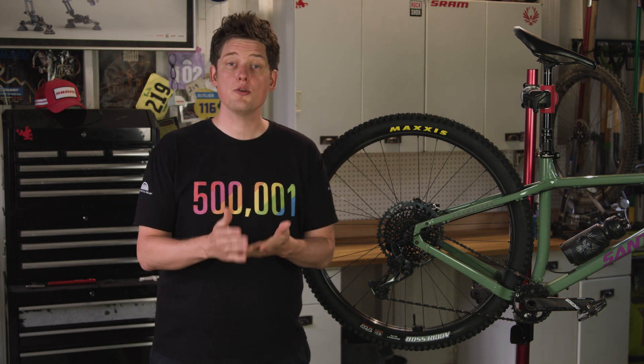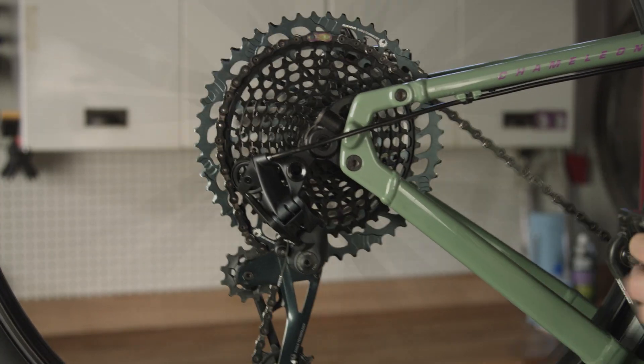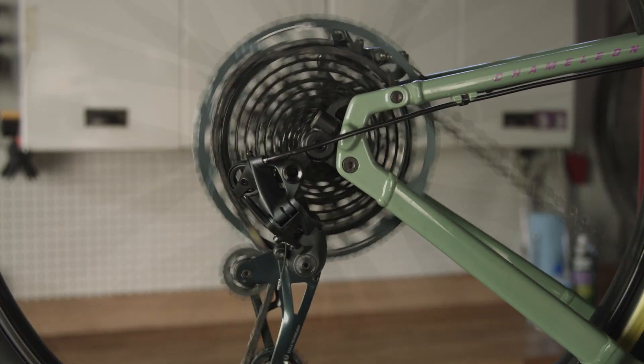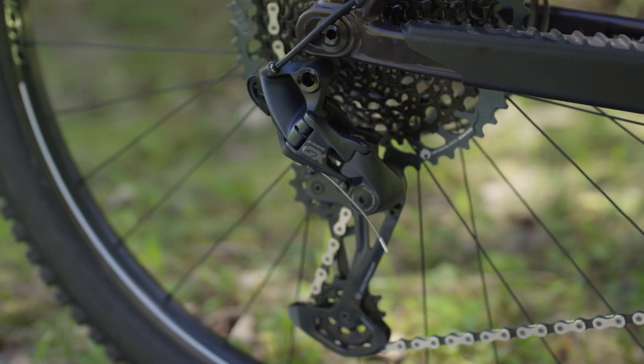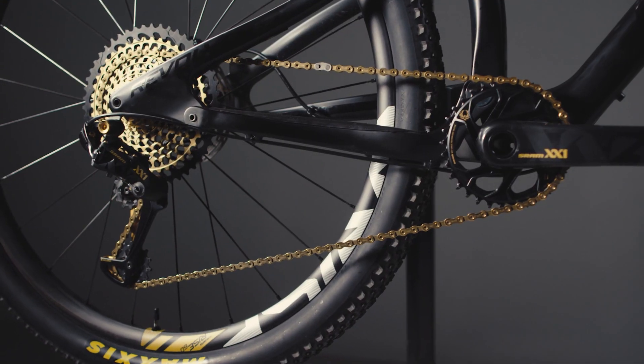Hi, I'm Nick and today we're going to talk about some adjustments you can make to your Eagle rear derailleur. Chain jumps, rasping noises, and missed shifts can all lead to frustrations while out on the trail, with many factors that can affect the performance of your drivetrain. Today we're going to discuss a few of those factors and offer some adjustments that can help create a great Eagle experience. Remember, Eagle is part of a complete ecosystem, so this review will apply to all mechanical Eagle derailleurs from SX to XX1.